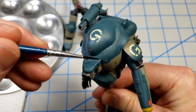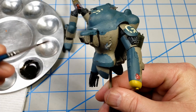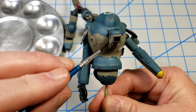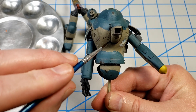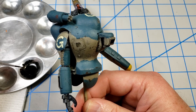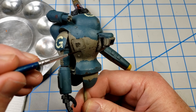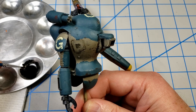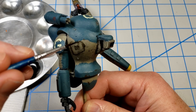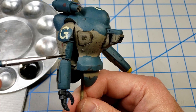I want this thing to be grimy and dirty. So instead of applying a panel line wash and then going back later to add oils for streaking and staining, I'm going to do it all at one time. I did not gloss coat this prior to the decals — that was purposeful, because at this stage I want a more satin finish. When I put the wash on, it tends to spread out because of the surface texture, but I want that because it gives me stuff to streak.